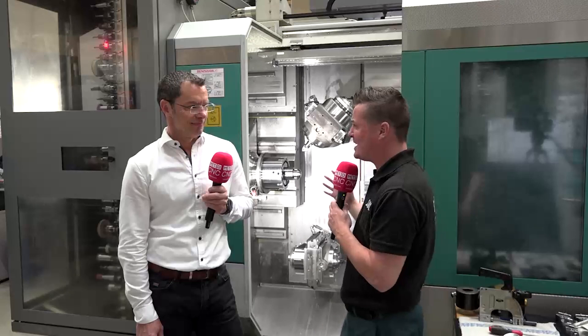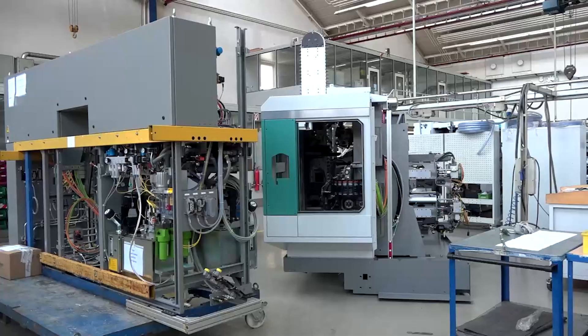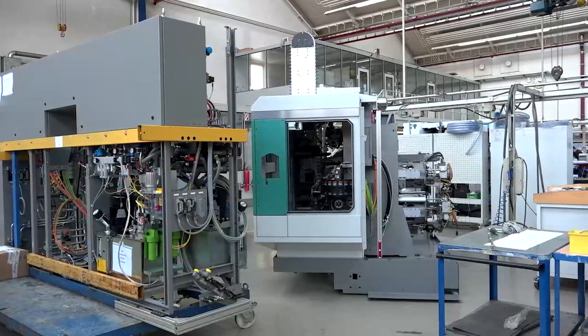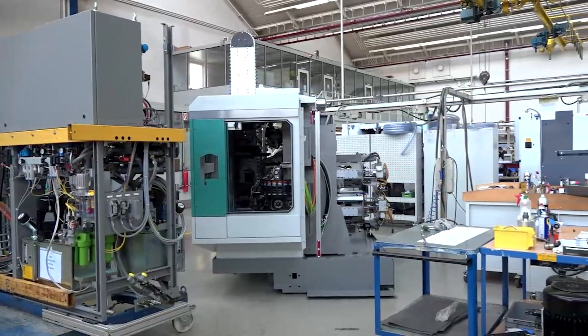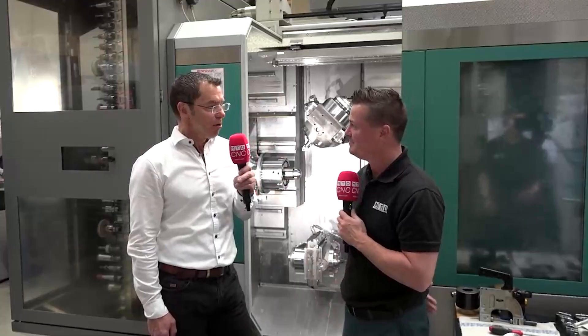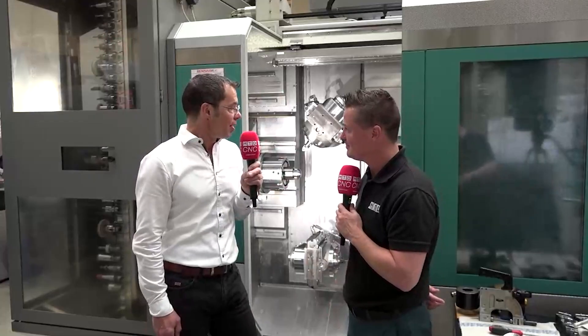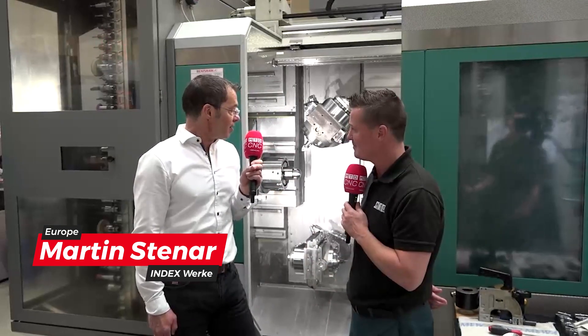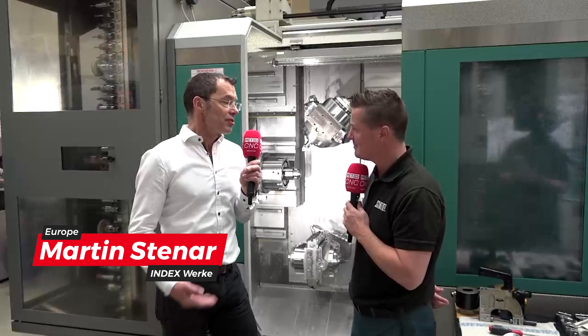Martin, let's talk about this technology — where you were making some products and realized you needed to do grinding as well, and that was kind of how this developed, right? This development came from a necessity to be able to do grinding inside of a milling and turning machine. Our own employees, looking at this machine, saw that we can grind, we can turn, we can mill the workpieces on this machine.